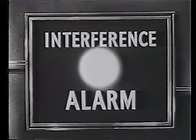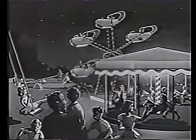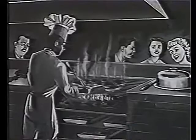The Skyline caters for every member of the family. Let the children enjoy themselves in the playground, and everybody will want to visit the snack bar where appetizing food and drinks are always available, and the barbecue for that luscious, juicy steak.